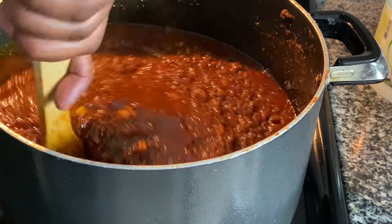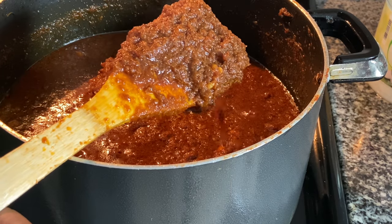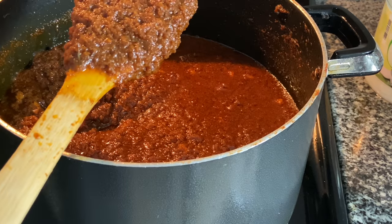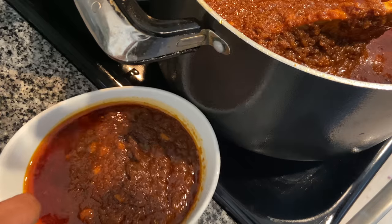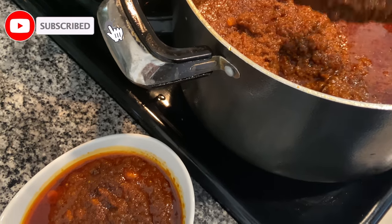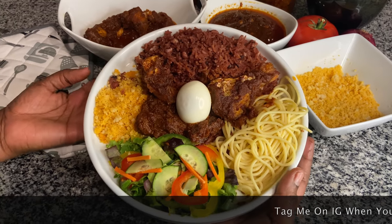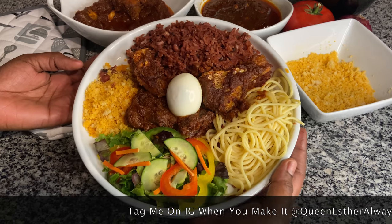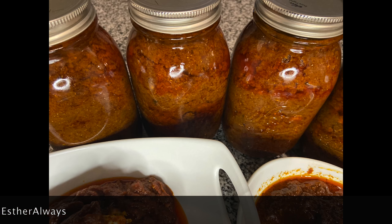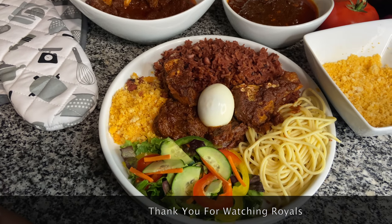It looks super awesome and it was so delicious. I made a lot — I ended up filling four jars when it was done. I served it with food on the side; I'll pin that recipe so you can check it out. If you watched this video all the way through, please subscribe, hit the like button, and comment below to let me know what you want me to cook next. This is the finished product — the shito in jars. Thank you for watching, royals, until next time — be blessed and stay awesome. Au revoir!